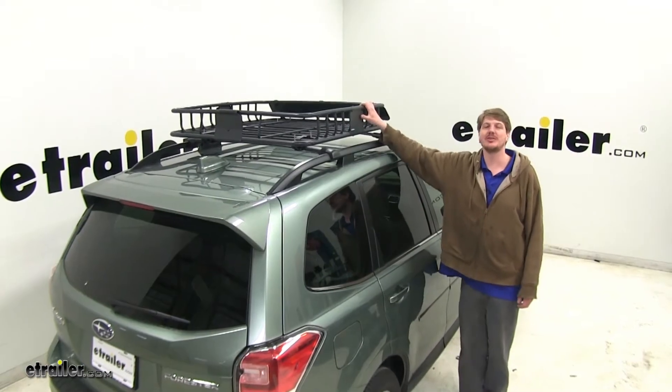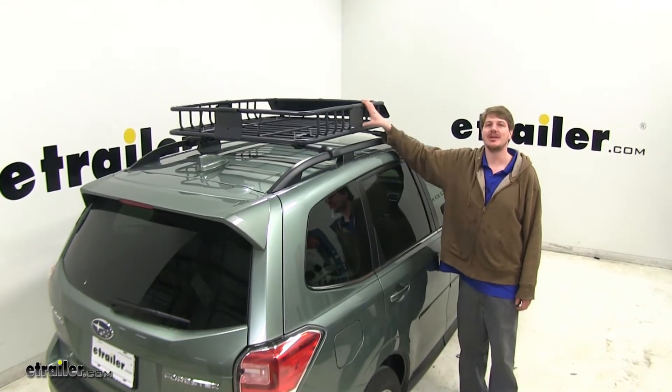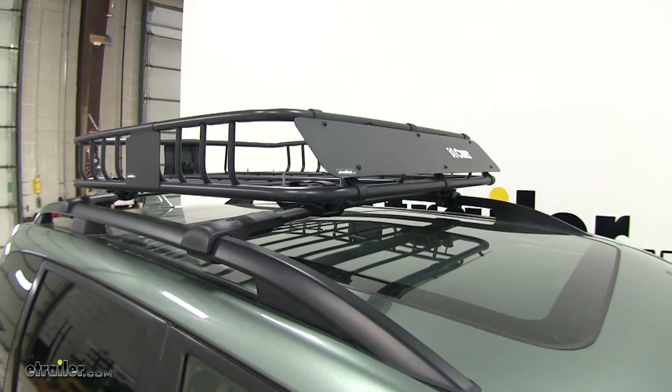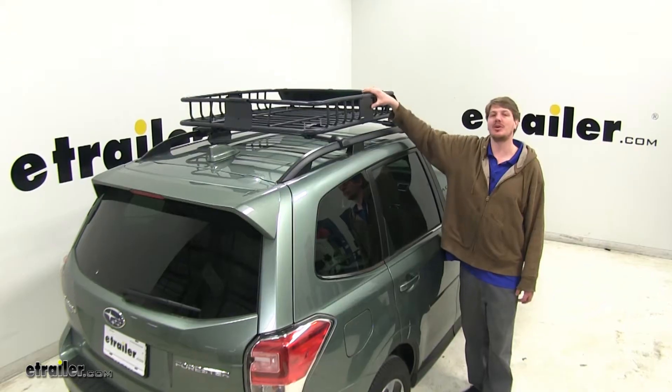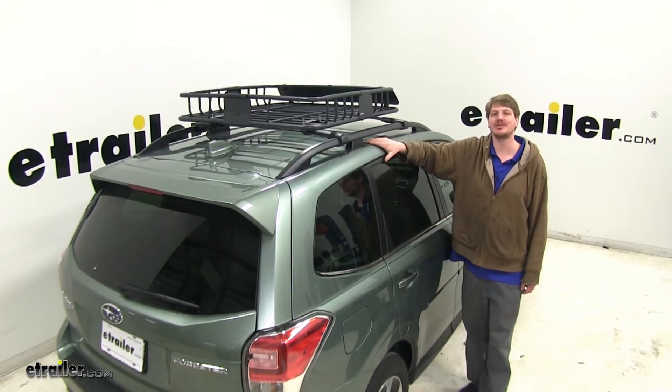This cargo basket is going to increase your vehicle's carrying capacity. You'll be able to put more gear on top of your roof, or you can take gear that was inside your vehicle, put it on your roof, and now you've got more room for passengers inside the vehicle.